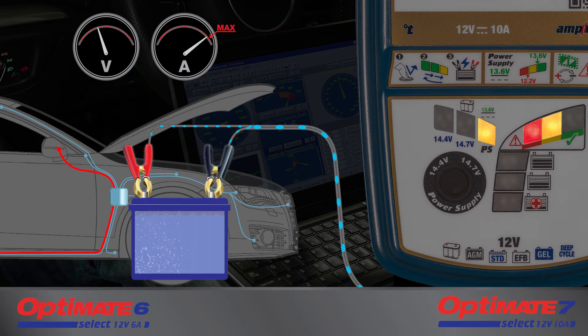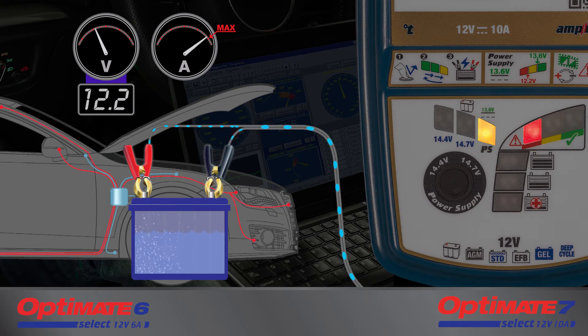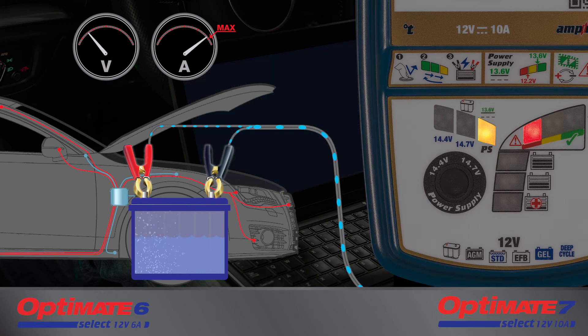At this point, both the Optimate and the battery are supplying current to the vehicle's circuitry. The voltage may drop below 13.6 volts, but the battery is still at a good level. However, if the yellow LED also goes out, the voltage has dropped to 12.2 volts and the battery is now at approximately 50% charge level.